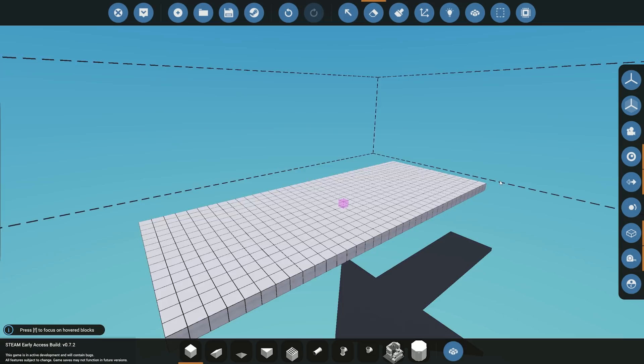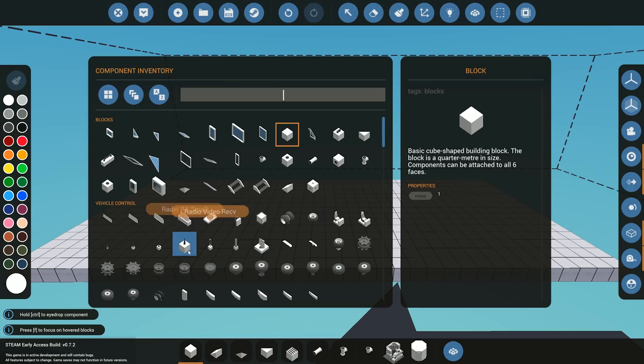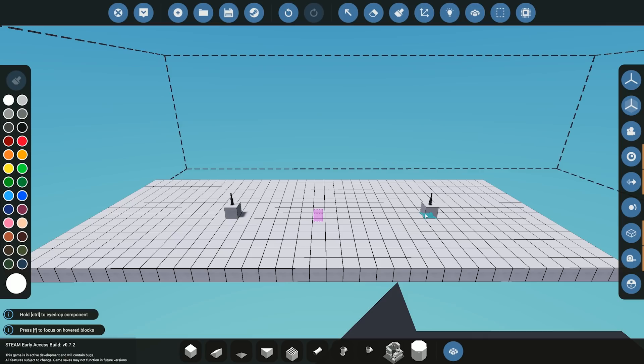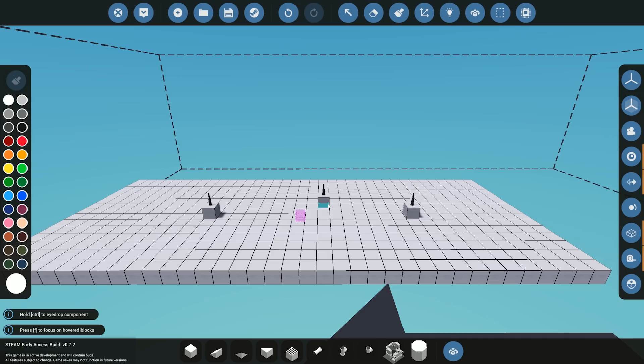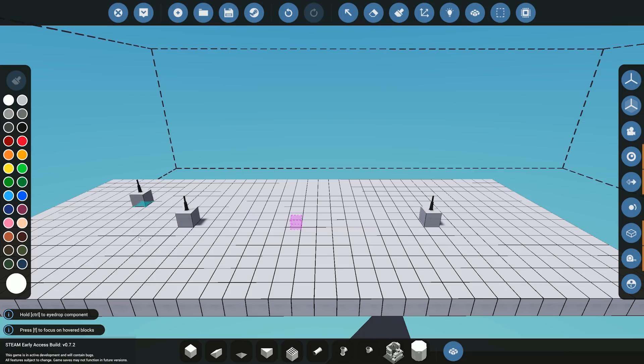We're back here in the workbench and you can see just in front of me I have a little base like we usually do for our tutorials. What we're going to be doing is setting up two terminals — one terminal to send a signal and one to receive a signal. The first component we need is our radio stuff. We have four different types of antennas, but we're going to be using the small one. We need two — one to send and one to receive. They can both send and receive at the same time, but for this example we're just doing a simple send and receive.